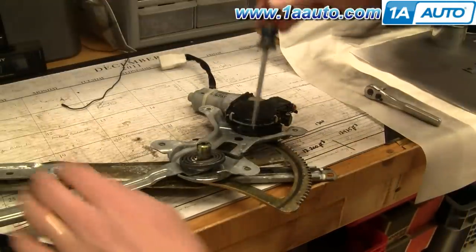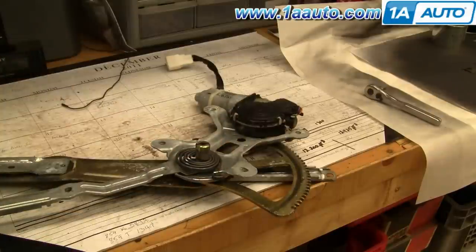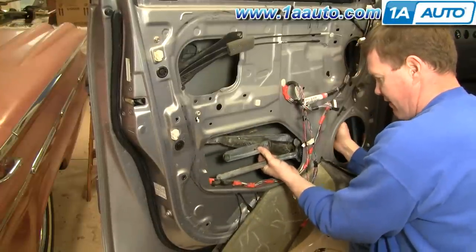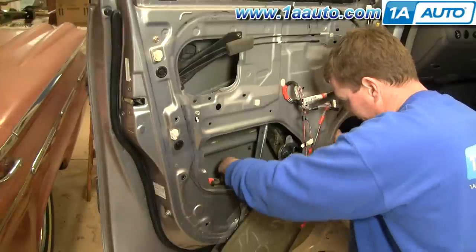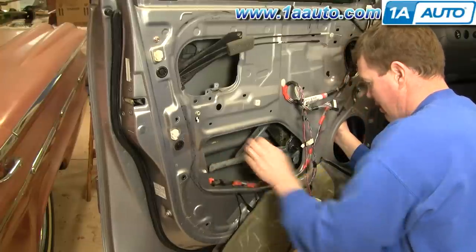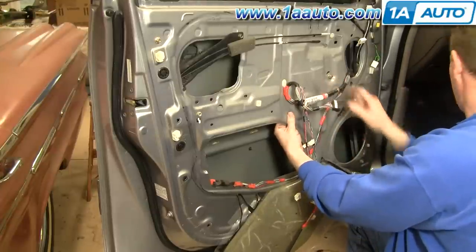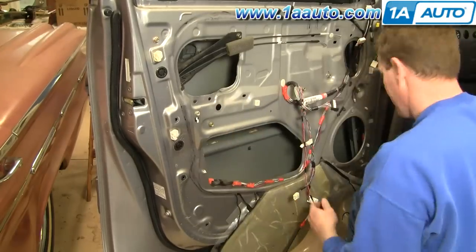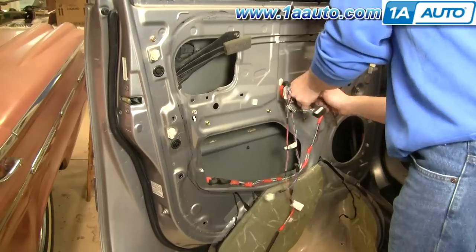Turn the regulator back over. Take a screwdriver, pull the balance spring along and back into place. Thread a bolt here. Bring the arm up and make sure this arm slides in right there. Bring it up and seat that bolt. Start the other bolt in. Start all the bolts in first, then get your socket and ratchet and tighten them up. Tighten them all nice and firm — but don't over-tighten them.